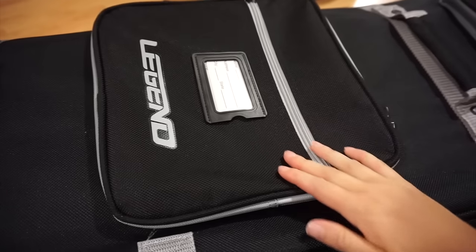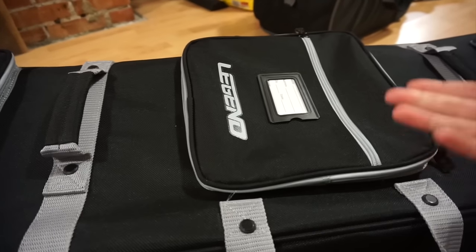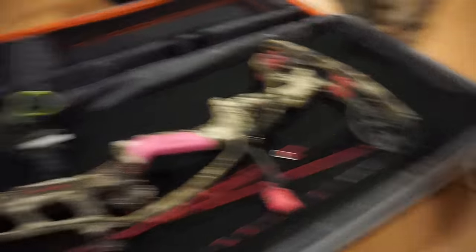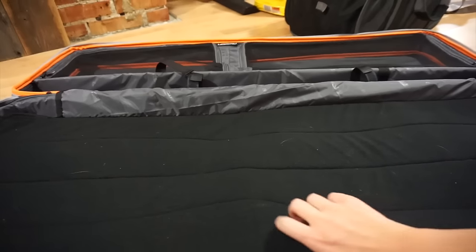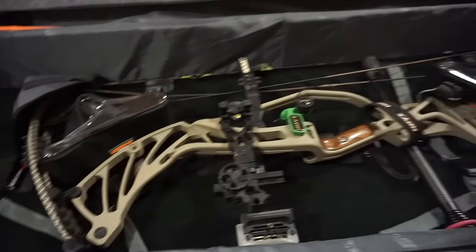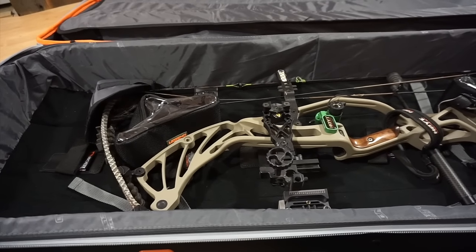You can put your range finder in here, little target stickers, your broadheads — everything you need can go on the outside. This is going to save me so much in checked baggage because even with two bows and arrows, look at all the space on both sides, plus all that space up there and your arrows in the safe case, and look at all the space in here. I could literally fit all my camo in here and not have to bring any other bags. Hopefully just come home with a cooler full of meat.